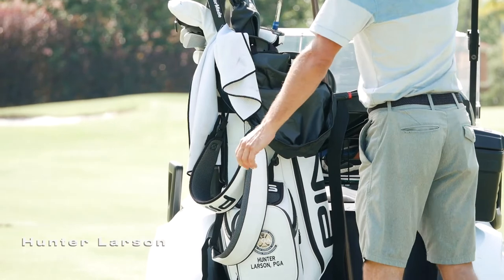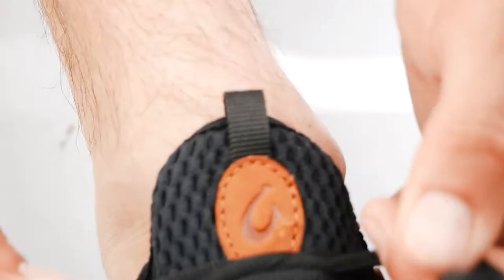Aloha mai kakou, everyone. My name is Hunter Larson, PGA teaching professional and professional golfer here from Kailua Kona. Mahalo to Olu Kai for Anywhere Aloha Fridays for allowing me to come on and talk to you today about hitting driver off the deck.